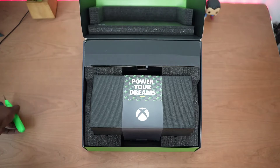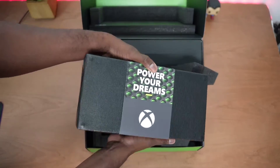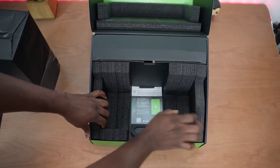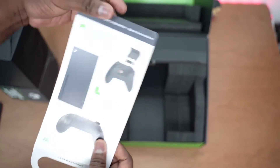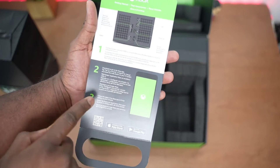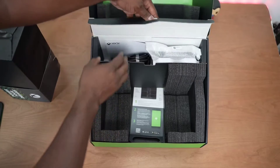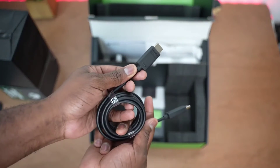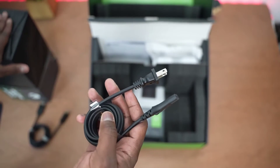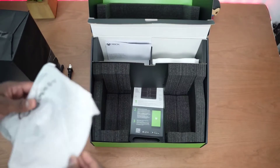That's the Series X right there — definitely smaller than the PS5, but a nice nifty system. We'll set that aside and look at what else we have in the packaging. There's some material showing you how to put batteries in your controller, turn it on, the ports, and how to set it up with the app — stay tuned for that video, because Microsoft has a new way to set up your console. In the top flap we have the HDMI 2.1 cable, really important to get all the features built into the Xbox Series X, your power plug — the power supply is built into the console, which is great — and the brand new controller.